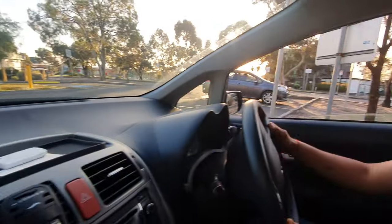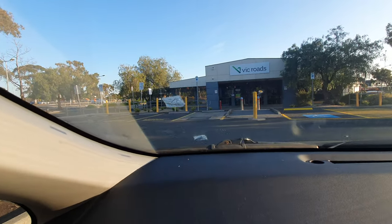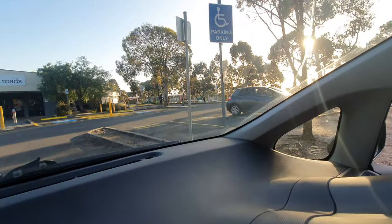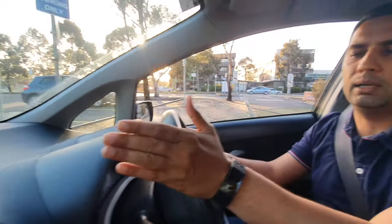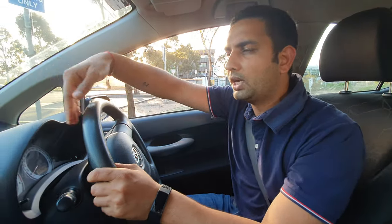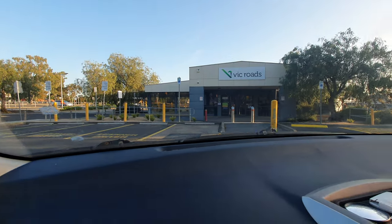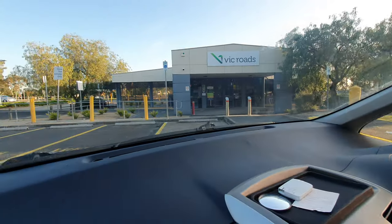We're going to park on the left-hand side. The first and second parking spots are very easy. Make sure you keep your car in the middle of the parking area — don't keep your car too far left or too far right, or you can hit the curb. Use your indicator and go very slowly. The first parking is very easy — you just need to give your right indicator, turn a little bit right, then a little bit left.